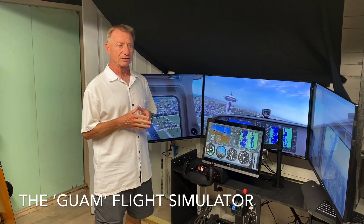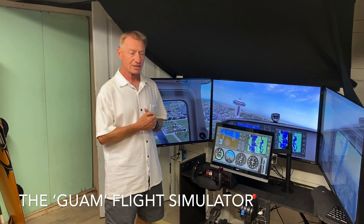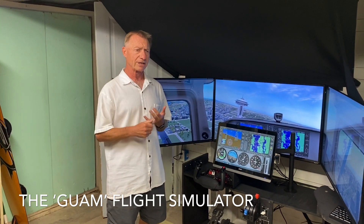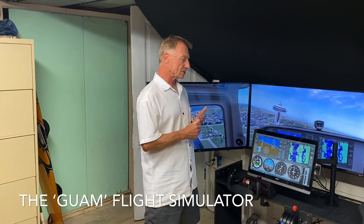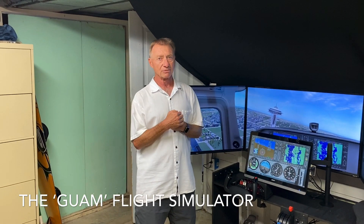We believe that using a simulator, we'll be able to shorten the amount of time that it takes in the air to get our license. We'll be able to practice air traffic control communications through Pilot Edge. We'll be able to have remote CFIs using Skype and just in general, get used to the controls of the plane, even if it's not 100% realistic.